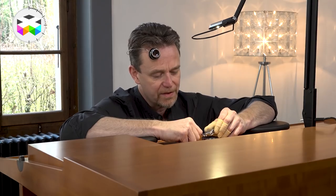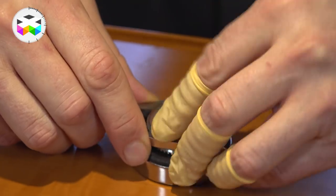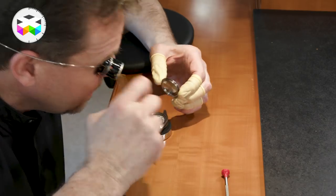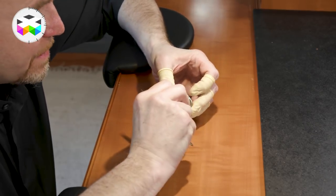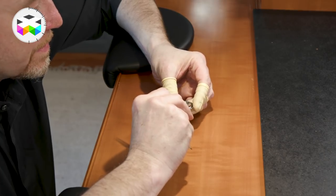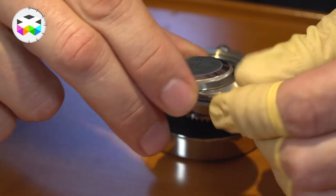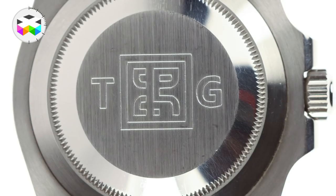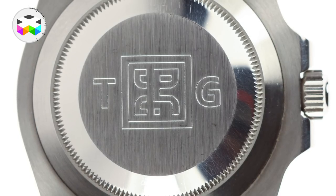The case backs on Rolex have a special key. I've already loosened this one, so it's just a question of unscrewing it by hand, and then the case back comes off. On the inside of the case back we have all of the branding and references for the model, and on the back of this particular one there are the client's initials and his company logo engraved.